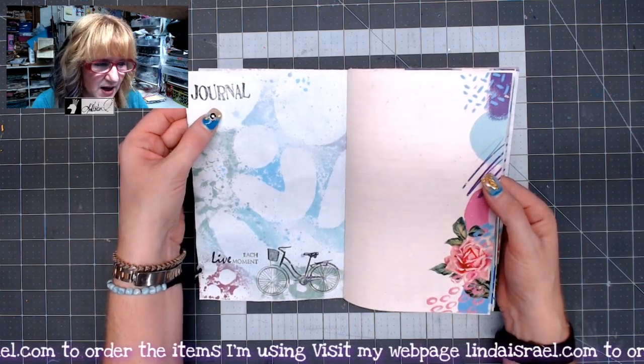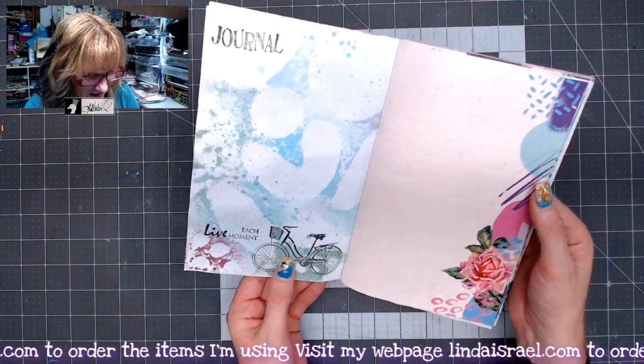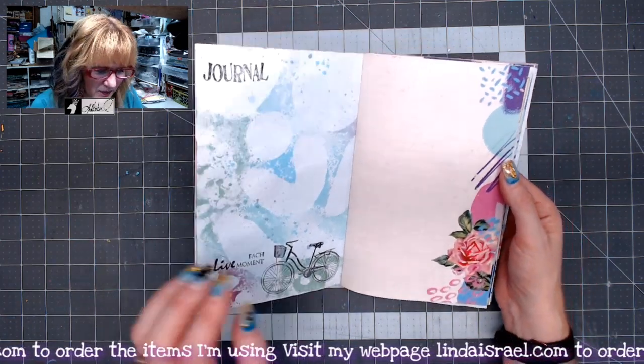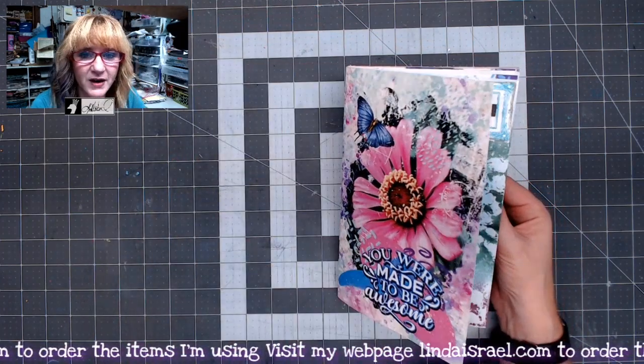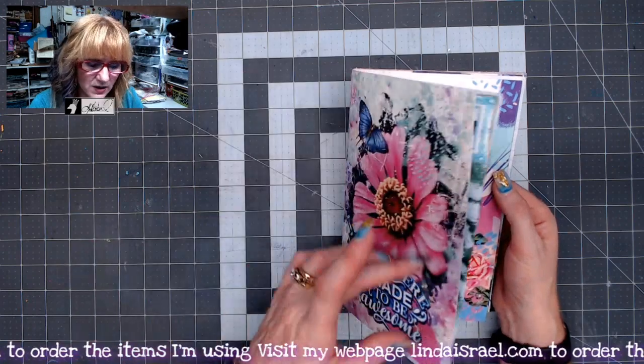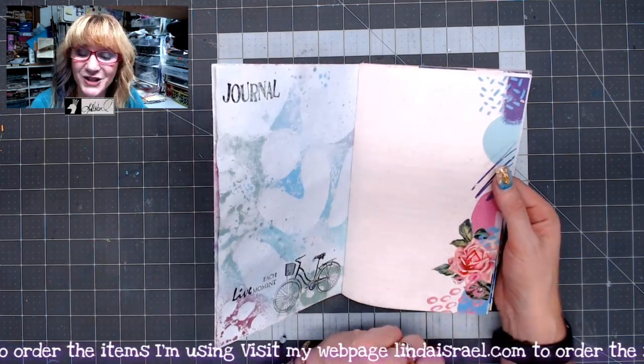There are four of those in the quartet, and then this is a new bicycle duo stamp — two bicycle stamps together. And then this is Live Each Moment. This is the page that comes with the cover in the subscription box. You get the cover and then three sheets of paper that make up the journal pages.